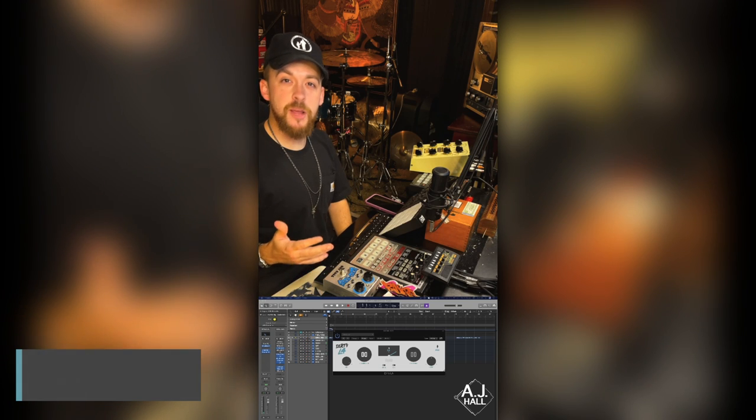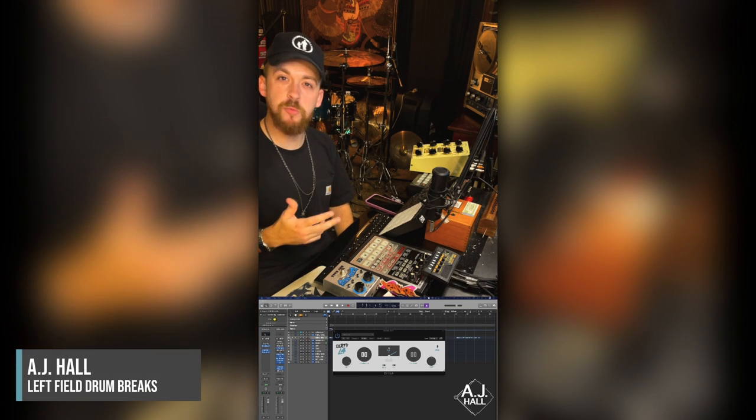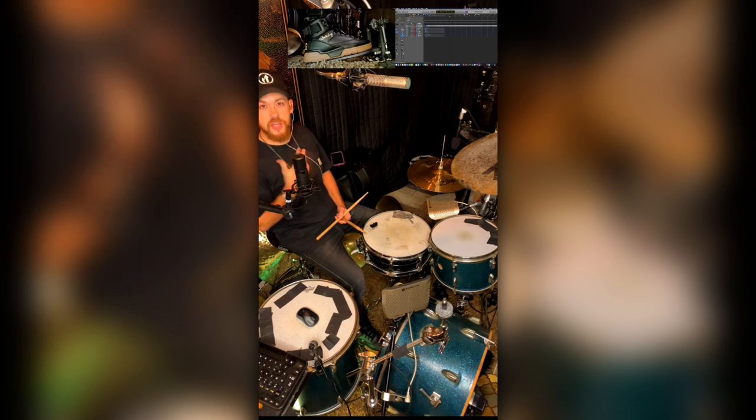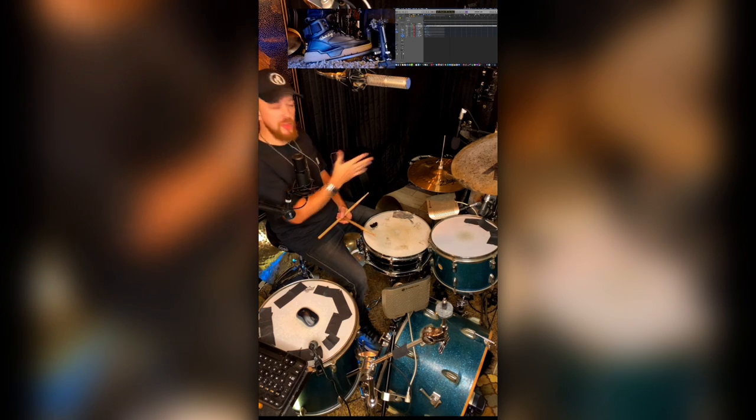What up? My name is AJ Hall. I'm here to talk to you about a brand new plugin from Bedroom Producers Blog — it's called Dirty LA. Here we are at the kit. I'm going to record a drum break and then I'm going to run it through that Dirty LA.